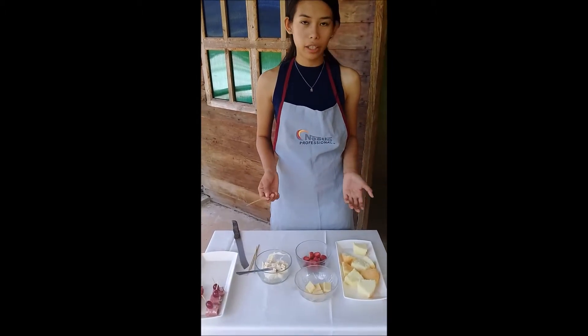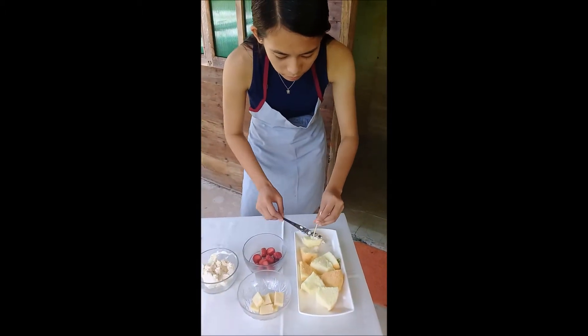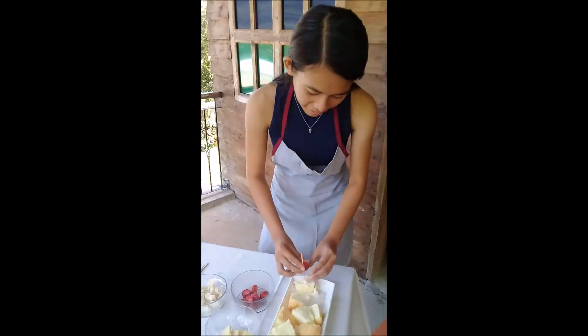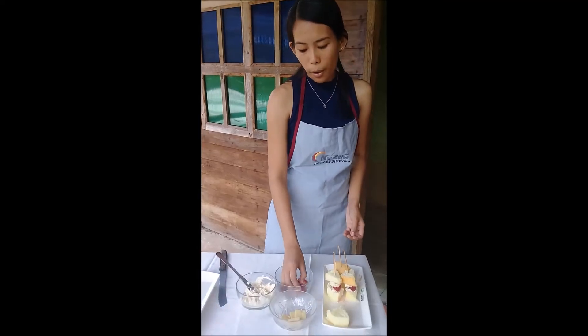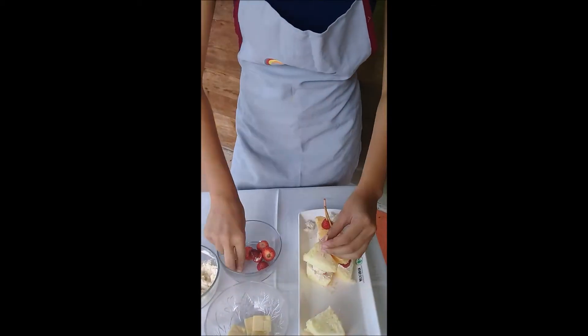We're gonna build our kebabs. Put the pointed part of the strawberry on top.